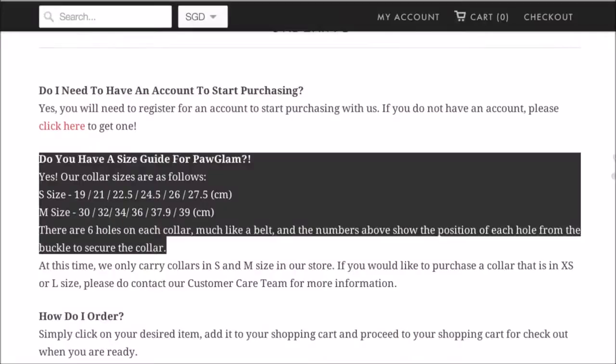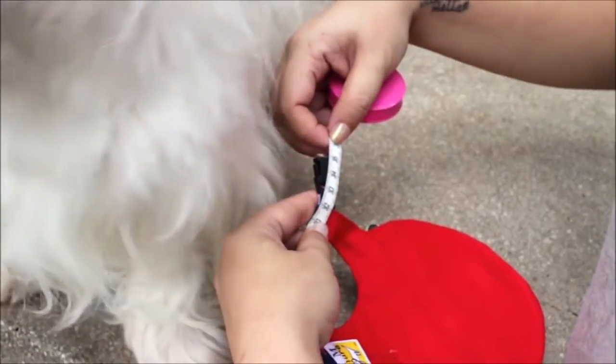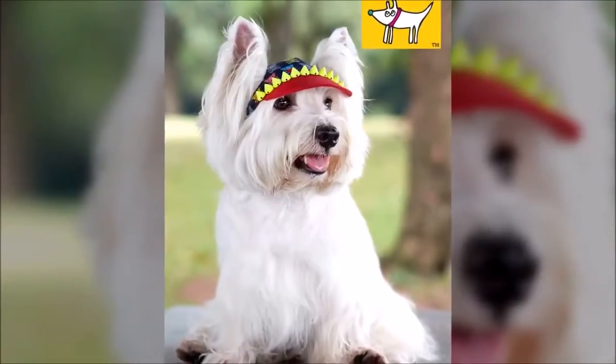Finally, go to the FAQ section at our website to get the dimension chart for our walking caps. I hope you will find this video useful and happy shopping!